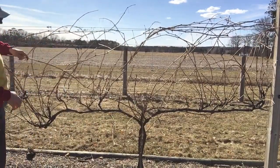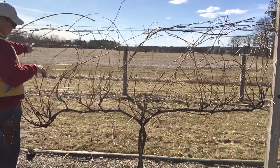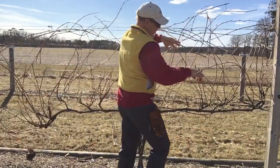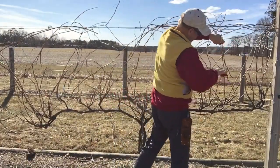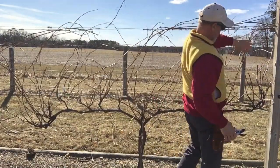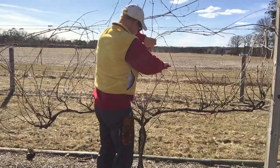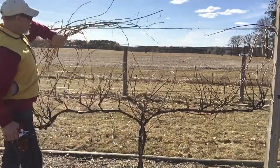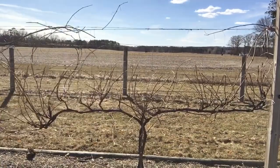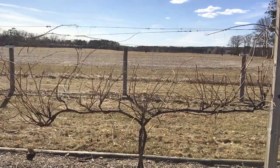All I'm doing is giving this a haircut - it's like a buzz cut. We're cutting everything back to about this middle catch wire, so anything above the middle catch wire gets cut off. You can do this pretty indiscriminately and fairly fast because you don't have to do a lot of counting or thinking at this point. Now we just need to go in and physically remove all of those canes, and it makes it a lot easier to see what we're doing.